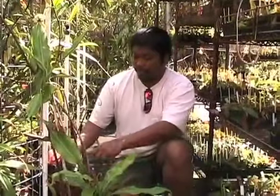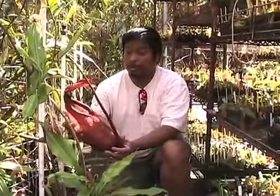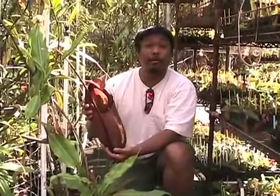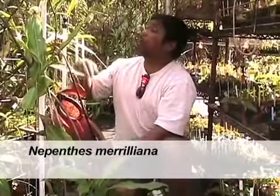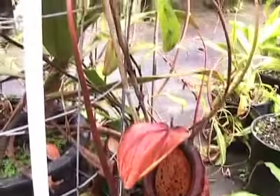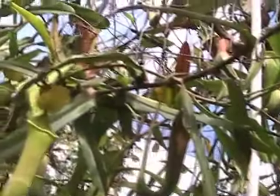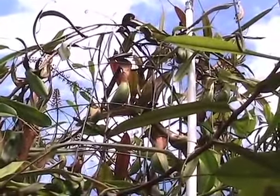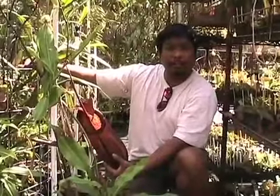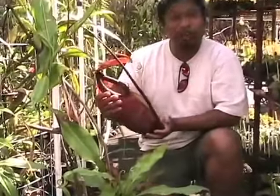Right next to me is Nepenthes merilliana. It produces very big pitchers. This particular plant, when we were here probably two years ago, the vine was about 16 feet long. It's not that long now — Sam had hacked it back — but already it's gone up to about 10 feet at least. Still, the lower pitchers are just spectacular.